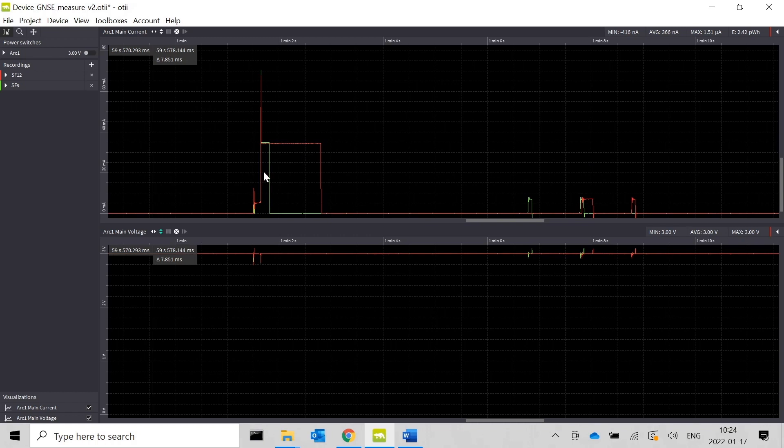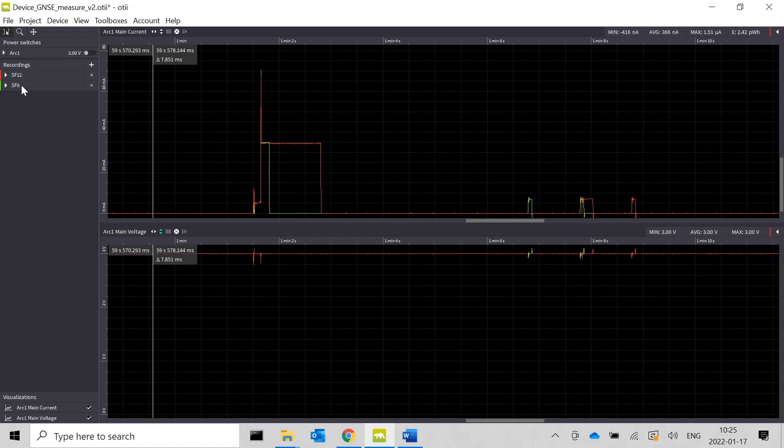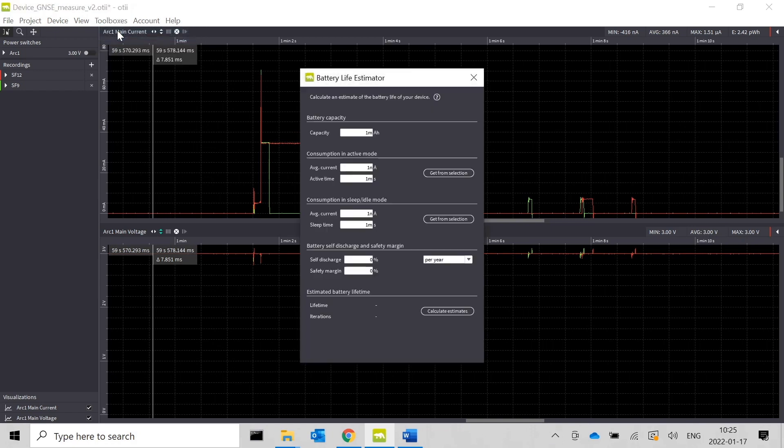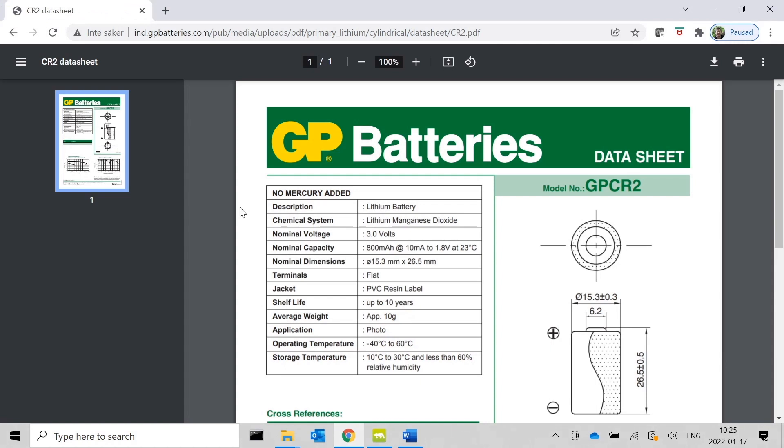I have picked the CR2 from GP. I have the power and current measurements for this GenericNode, taken both in spreading factor 9 and spreading factor 12, so we can see differences in the power consumption. To calculate the battery lifetime, I will use the Otte battery life estimator. We need to start with the battery capacity — the CR2 datasheet states 800 milliamp hours at 10 milliamp down to 1.8 volt. Our use case has a lower average current but higher peaks.